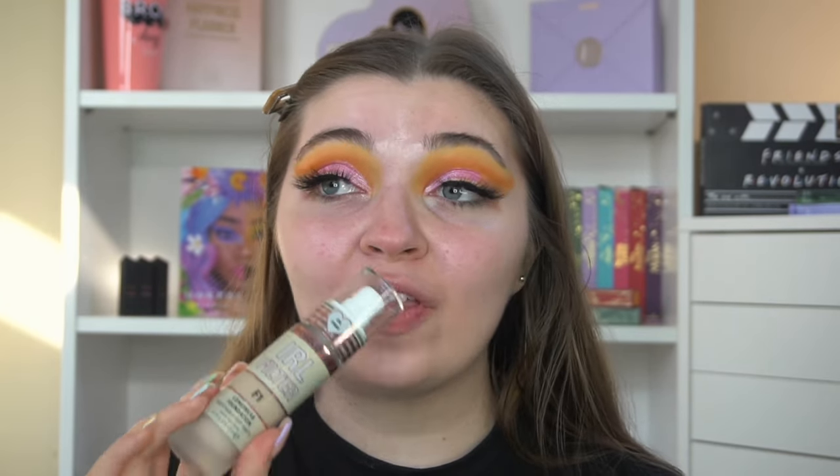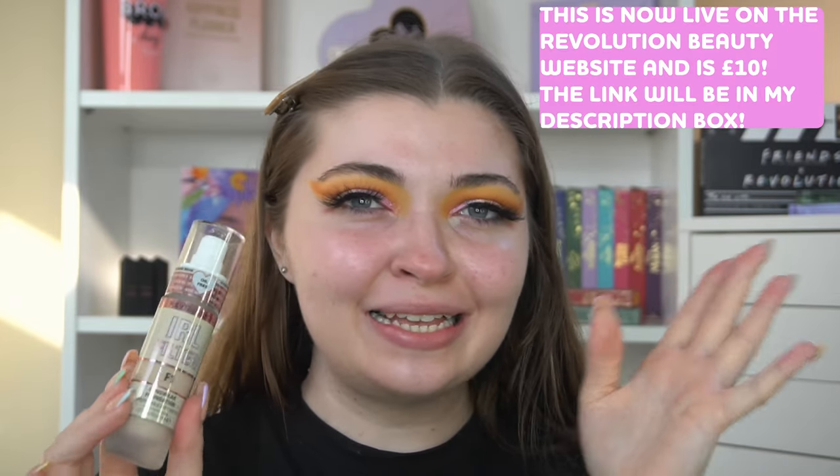Hi guys, welcome back to my channel. In today's video, we've got an exciting one to film. I have the new Revolution Real Life Filter Foundation and I am super excited to be testing this out. I got this from Superdrug — I don't believe it's out on the website as of yet, but they've been teasing it for a while and I've been wanting it anyway.